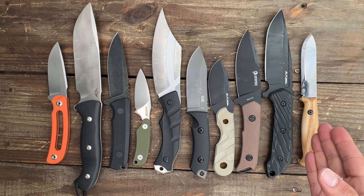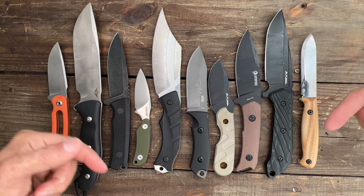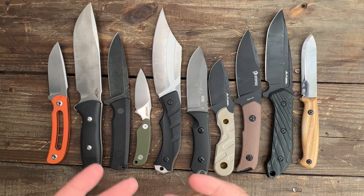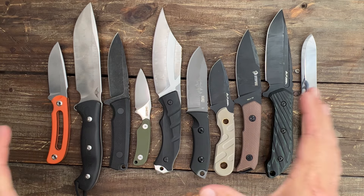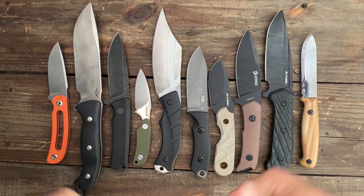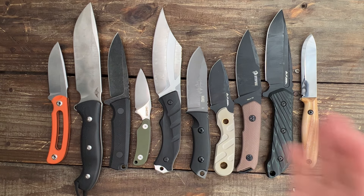One through ten, plus those honorable mentions, will all be linked down in the description if you're interested in any of these. If you like this video, please drop a like so I know you're enjoying this type of content, and I'll continue to bring you excellent value knives for your hard-earned money. If you have any questions, feel free to ask in the comments — I'll do my best to answer. I hope everybody's having an absolute amazing day, and I'll see y'all on the next one.